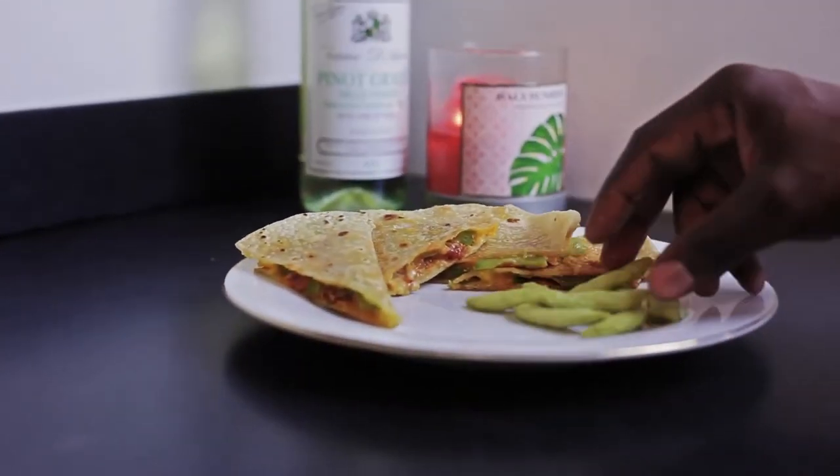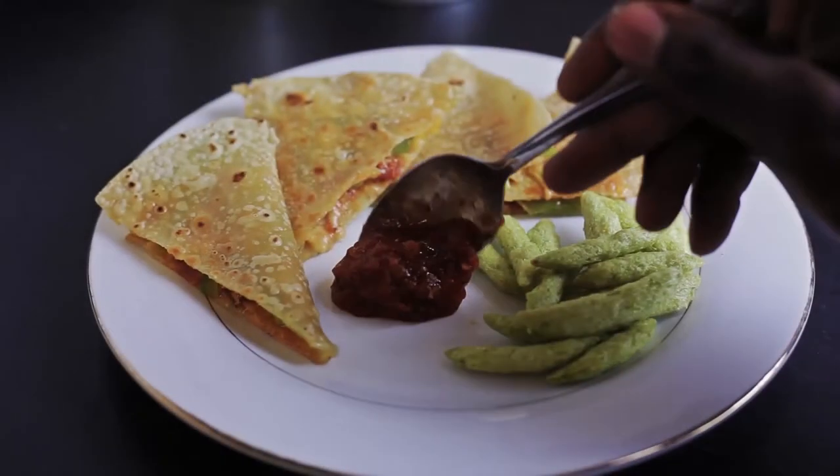Give it a little finishing touch, and there you have it — my brown rice quesadilla.